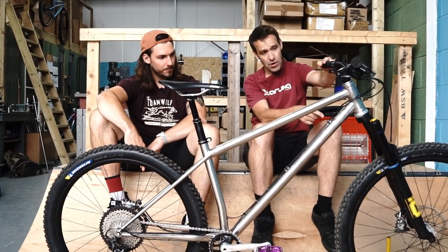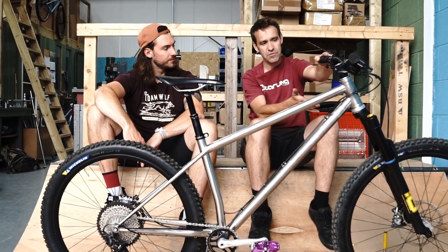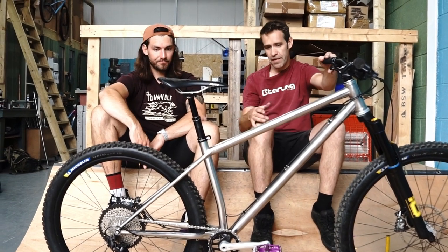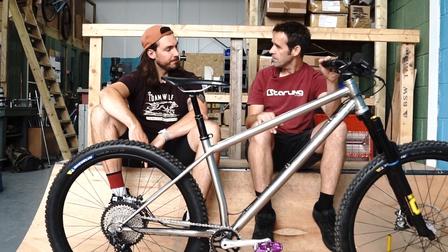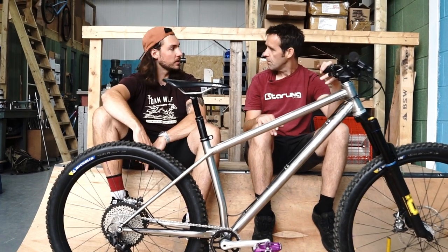This one's got an Ohlins fork on it. Typically because it's 140mm travel we supply Pikes, which is a really good fork for this build. And then a full build - I imagine this would be around 4k to 4.5k. So not crazy money, certainly for a premium build kit.